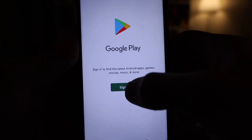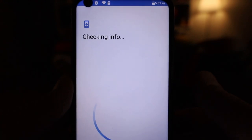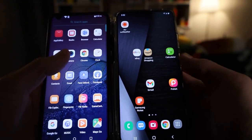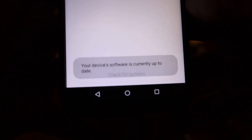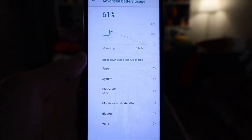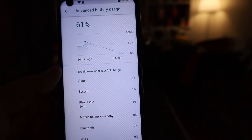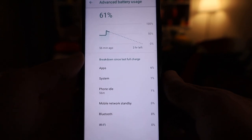In case you're wondering, this does have Google Play, so you just have to sign in, which is kind of cool. I don't know what version of Android this is running. Here's a side-by-side comparison of the screens — the resolution is actually not bad. Network connection failed. Your device's software is currently up to date — I guess we're stuck on Android 10. Looking at the battery usage, I'm at 61% and it says I only have about three hours left. There's no way that's a 6800 milliamp battery — if it is, it's junk-aroni.